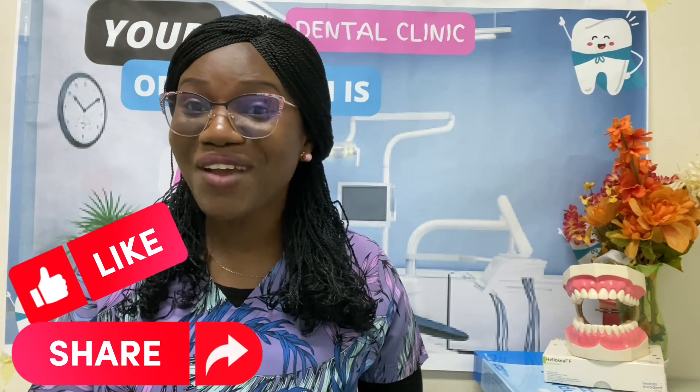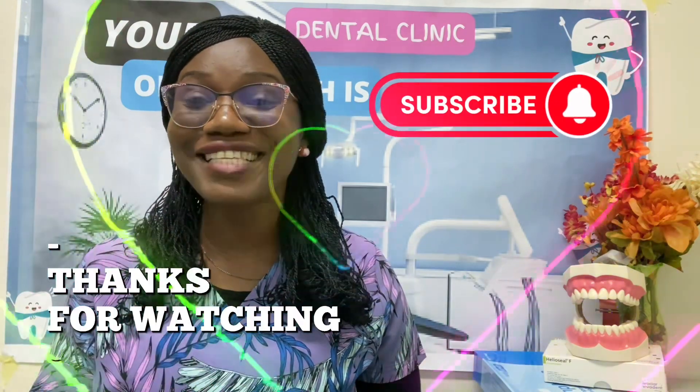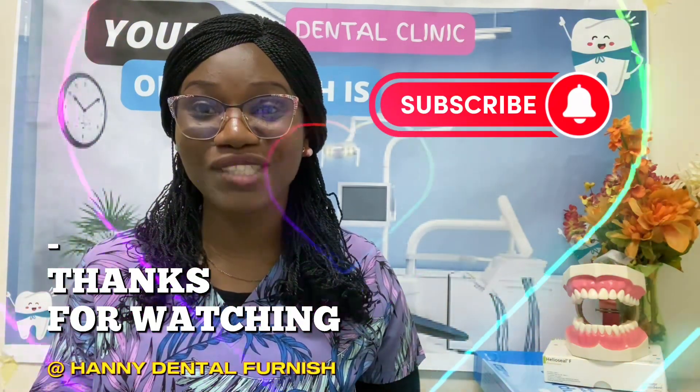Following these tips will help to keep your toothbrushes clean and sanitary, which can help to improve your oral health and reduce the risk of developing dental problems, including those caused by harmful bacteria from toilet flush. Until next time, be proud of your mouth for a lifetime of confident smiles. Thank you so much for watching.